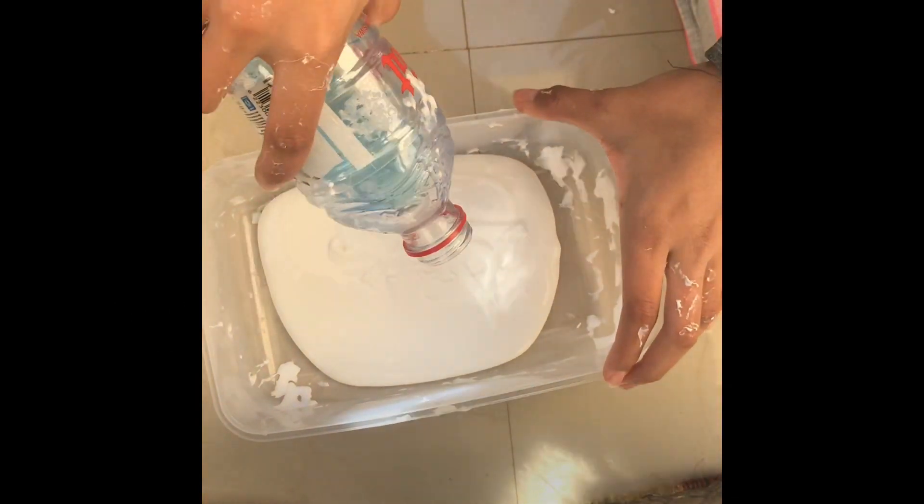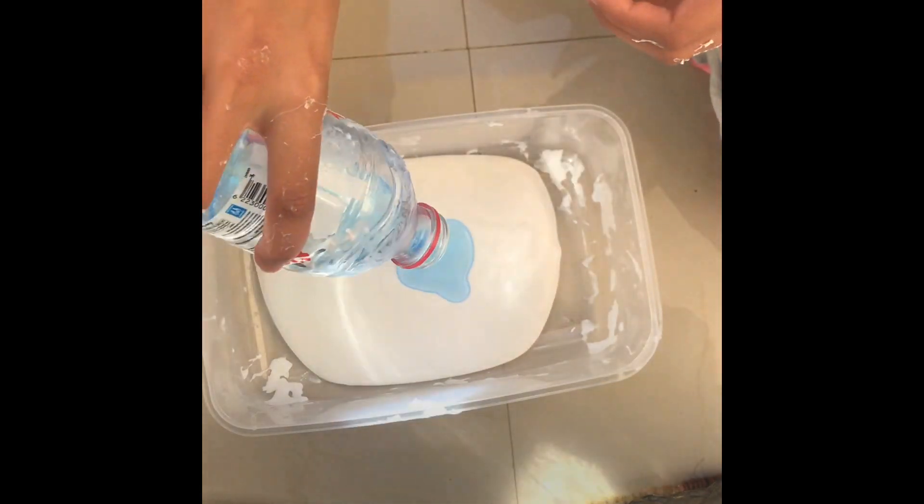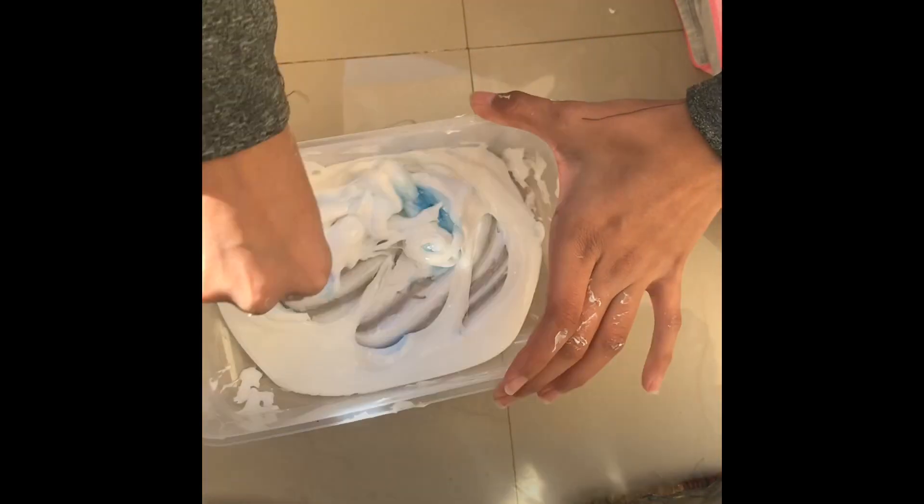First, add your glue. The glue I used here is really thick. Then you're gonna add your activator. I used laundry detergent.